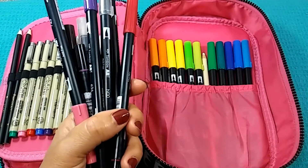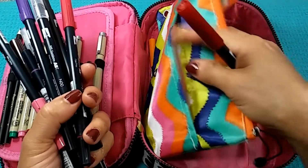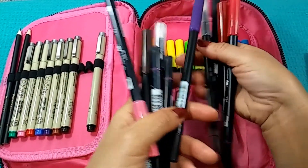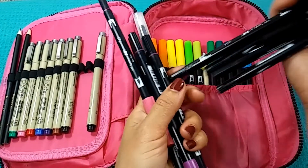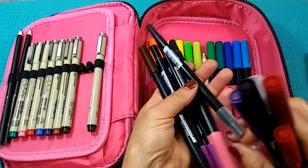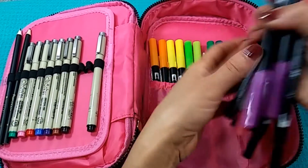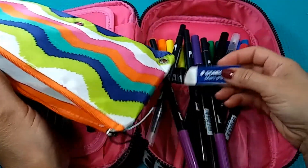Everything in this section is Tombow. In this bag — a Dollar Tree bag, I just love these — there are more Tombow markers. I have them in the bag rather than loose so that if I pick up the case, I know that if I put them back in the bag everything won't fall on the ground where I might lose them. I alternate them facing opposite ways so they're not all bulky in one direction.